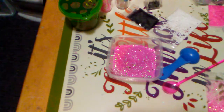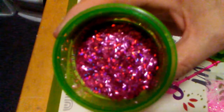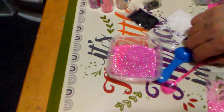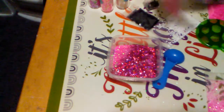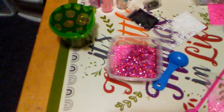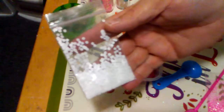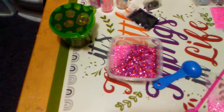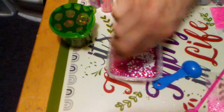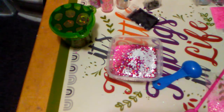I want some holographic tinsel — holographic tinsel will make it pop. So let's try that. And some white for the polka dots in her bows. We'll stick with that and see how that goes.